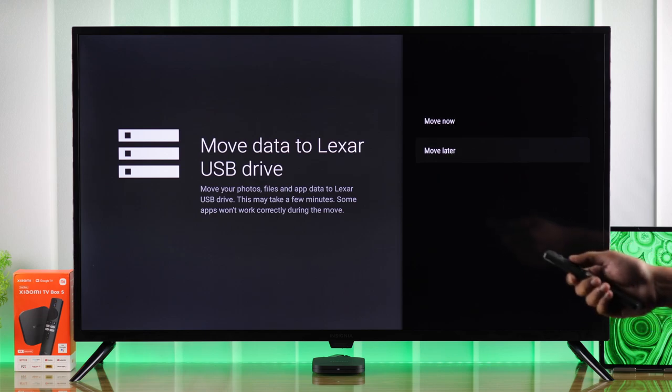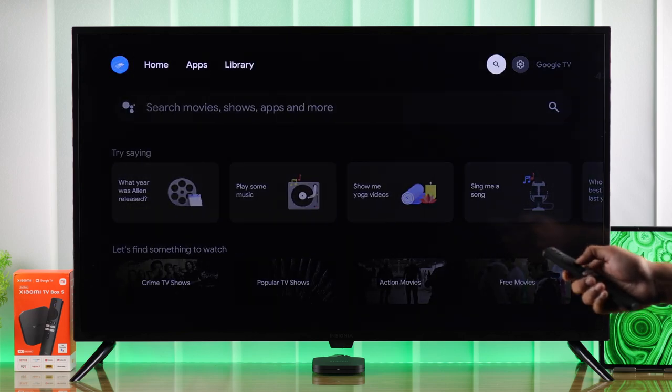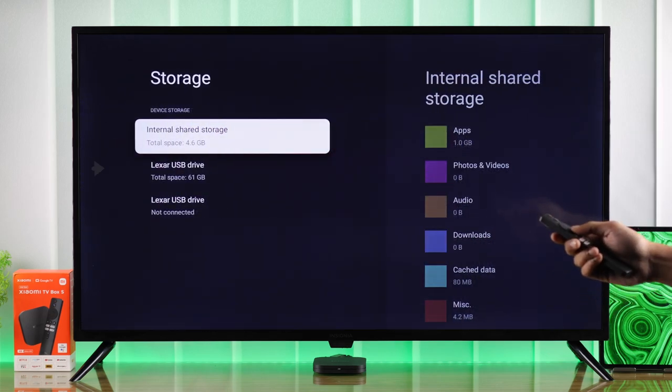After formatting is done, you can start moving data to your external drive immediately, or you can choose to move it later. Now let's check our newly added external storage — open Settings, go to System, then Storage.